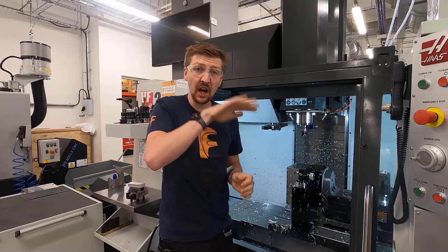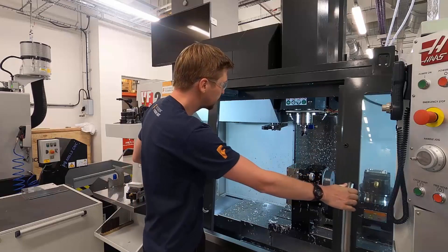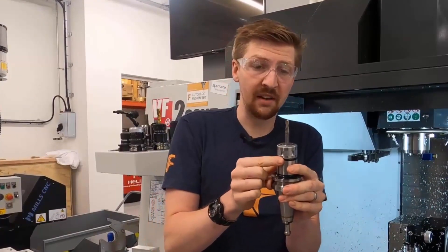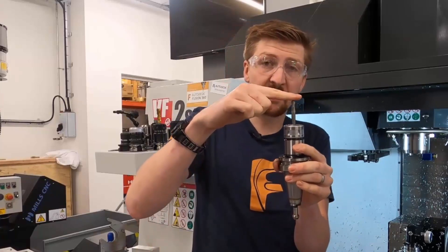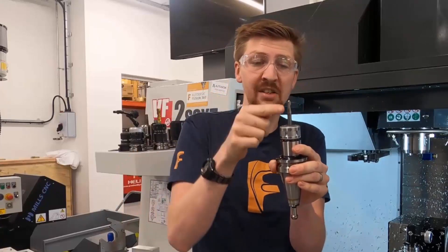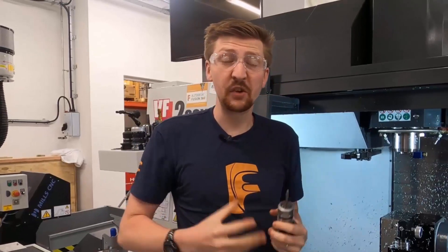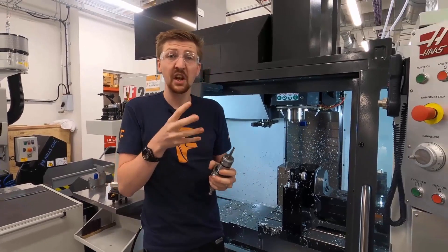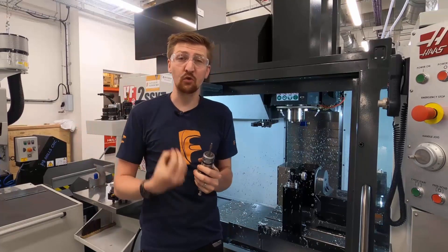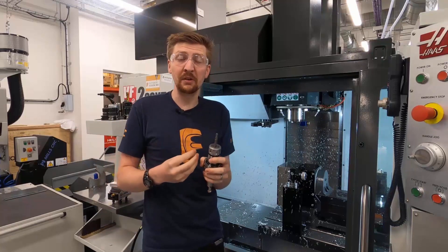If you want to make curved surfaces, you use something called a ball nose cutter. This looks very similar to the end mill we looked at first, but rather than having a flat edge, it has a complete radius that goes all the way over. This is really good at creating complex free-form surfaces and produces a really nice finish. However, these are very slow, so we normally only use them for finishing operations.